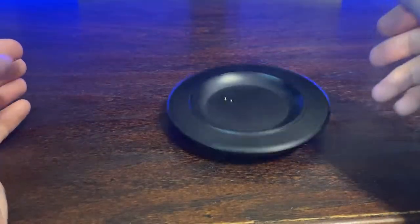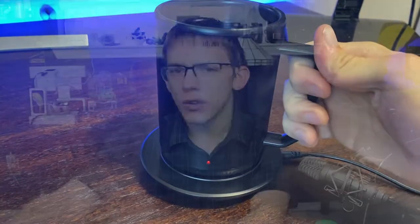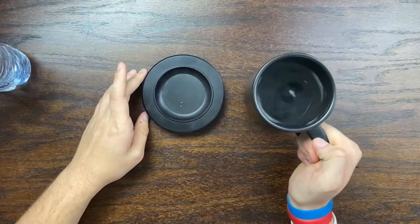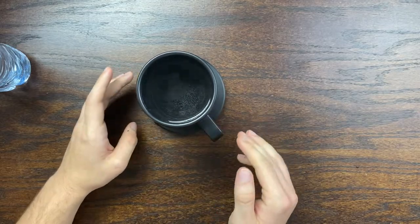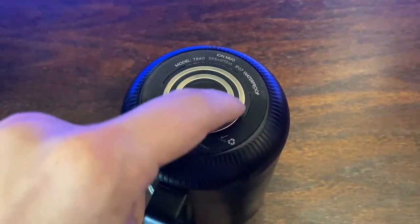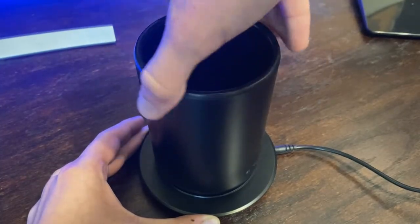I found that the coaster is fairly flimsy and still made of plastic, though it does have a rubber ring on the bottom just like the mug, which prevents it from sliding around the desk. It is very easy to slot the mug into the coaster — it just kind of falls right in. You can always see if it is charging by a red LED next to the temperature display, or a green LED if it is done charging. There are also metal tracks along the entire circumference of the mug, which means you don't have to fit it into a specific position in order to charge.